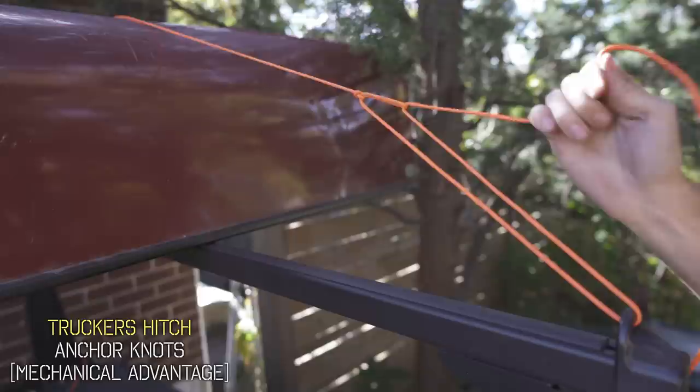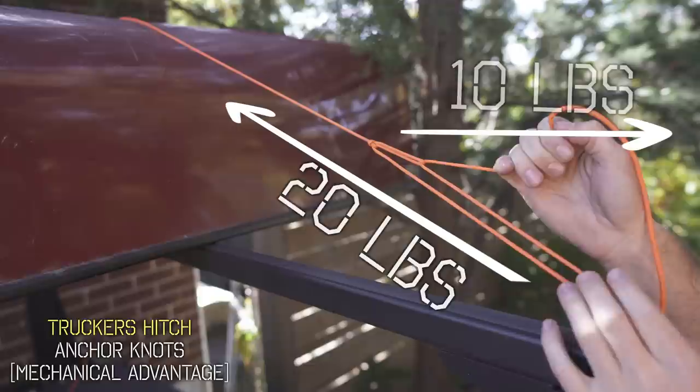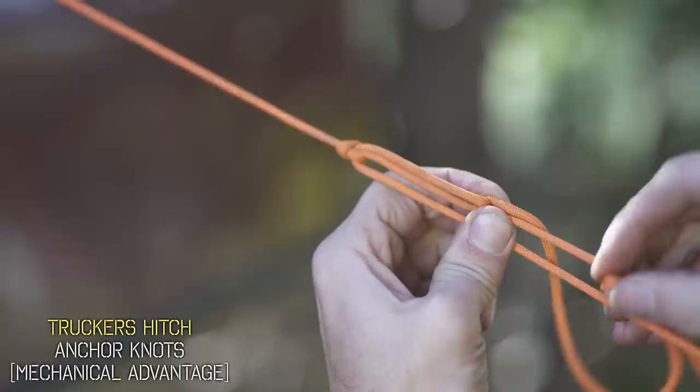This knot gives a mechanical advantage of about two to one, meaning if you pull 10 pounds of pressure it's going to translate to about 20 pounds of force. To secure it, we're just going to pinch the line right here and use that same quick release knot — it's known as a halter hitch. Just pinch there, grab a bite from the free end, and wrap it around the standing line.